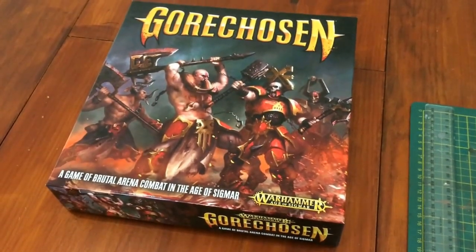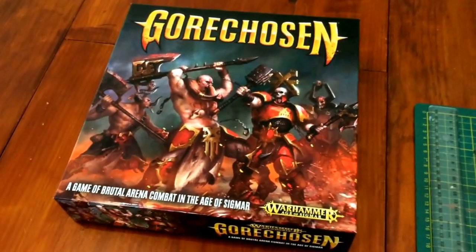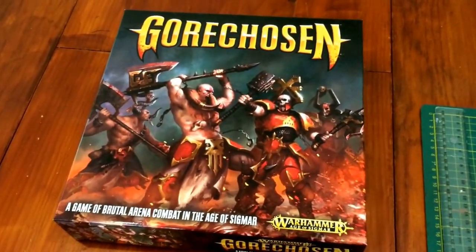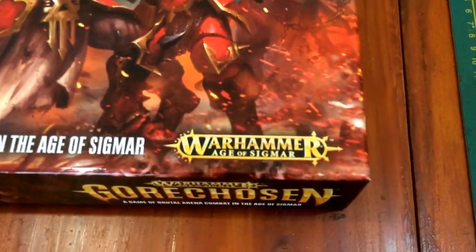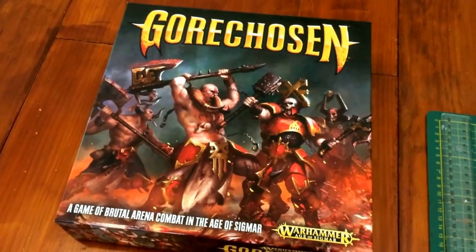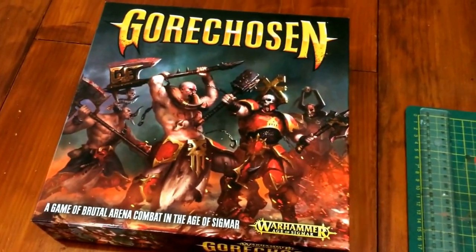Hello YouTubes. I'm starting on a new project today and I thought I'd do a bit of a video build blog. I've been playing a fair bit of Gore Chosen, which is a Games Workshop box game set during the Age of Sigmar, and it's a fairly fast-paced brawler, gladiatorial kind of game for up to four players.